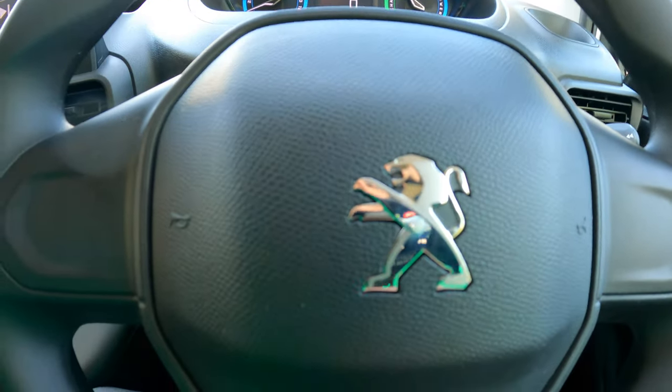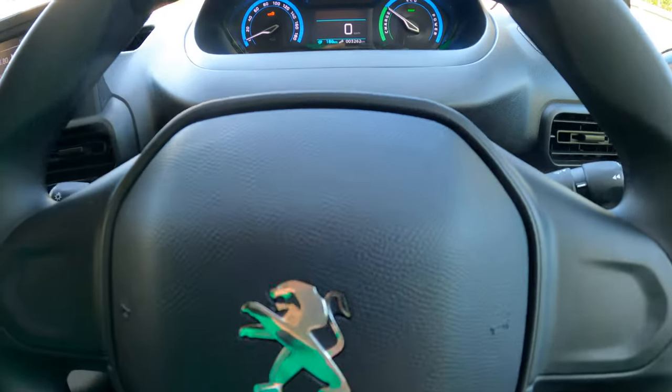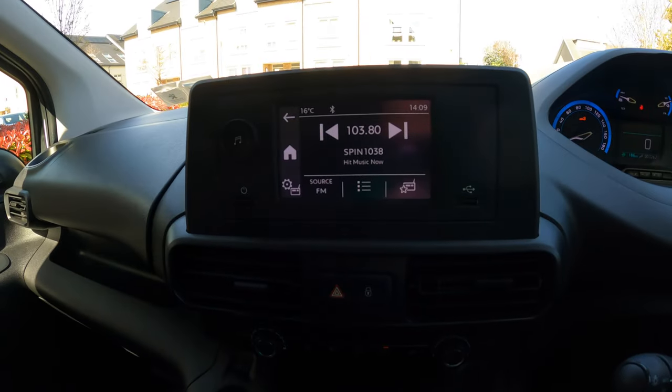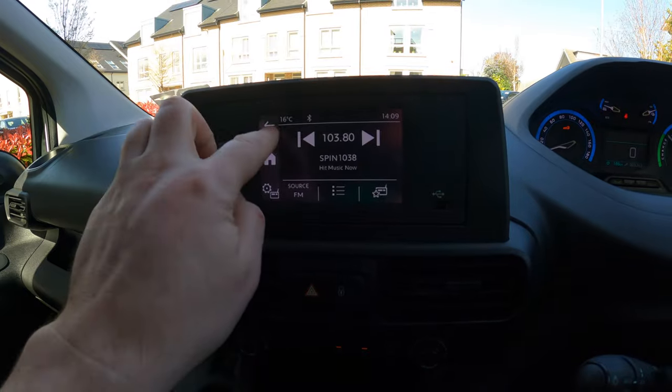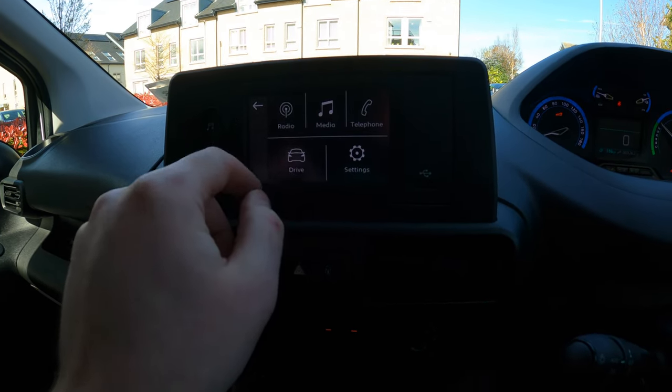The steering wheel itself is reach and rake — up and down, in and out. This is the most basic screen they do: black and white touch. It has radio, media, telephone, drive, and settings, but there is no Android Auto or Apple CarPlay.